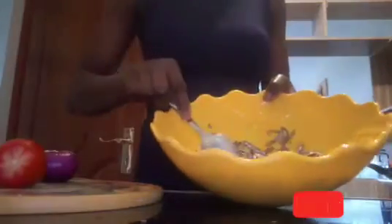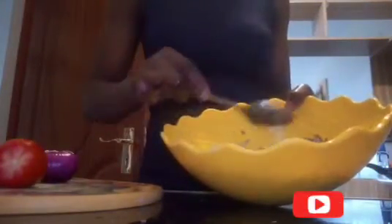After that I'll leave it for about five to ten minutes, for all the dust inside the omena to come out in the hot water that has the lemon juice added. As we wait for that, we can prepare our ingredients.